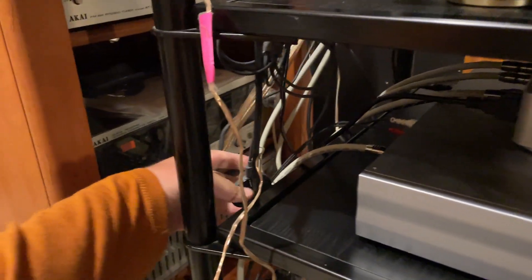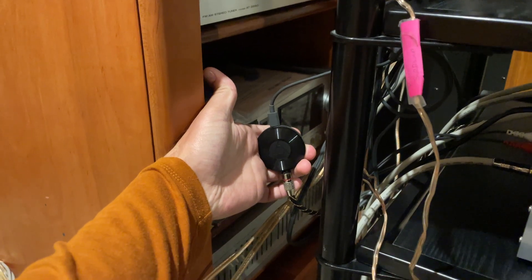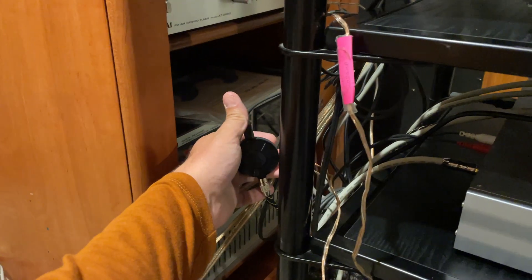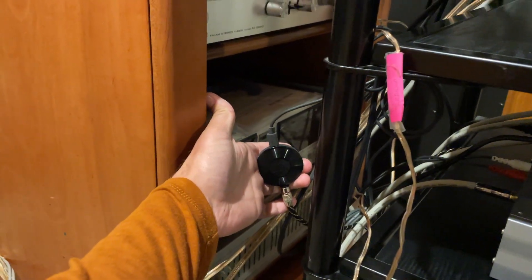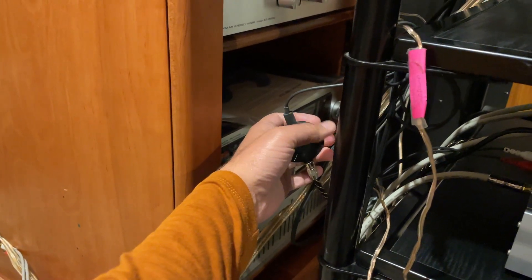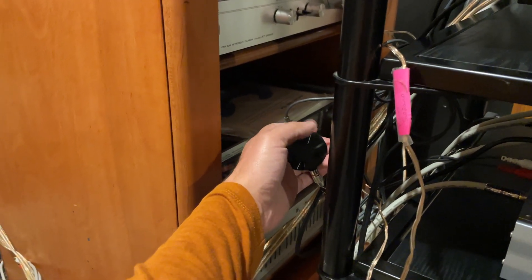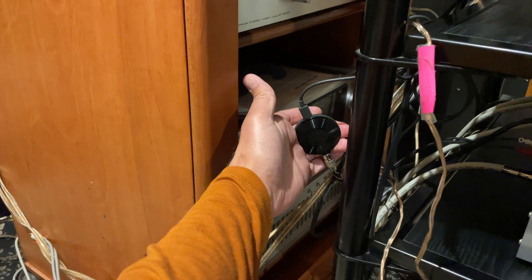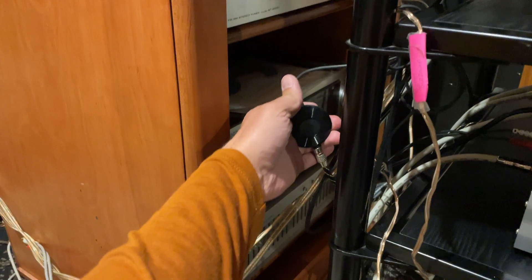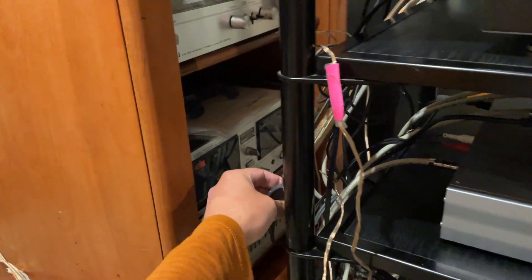Around the back, this is what I do my streaming with — a Chromecast Audio, which unfortunately you can't buy anymore. Chromecast Audio lets you cast your music over Wi-Fi. In my case I'm using Tidal and YouTube Music. I'm subscribed to Tidal's hi-fi tier, which I think is really all I need for sound quality — it's excellent.